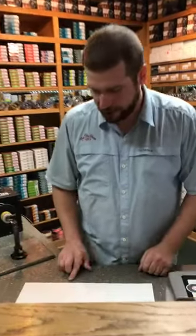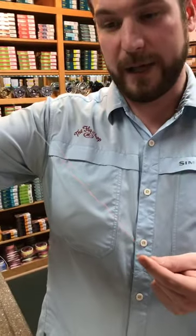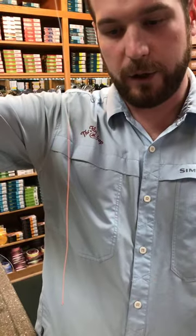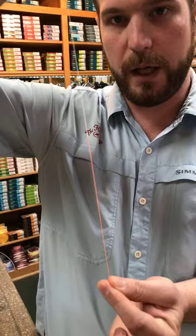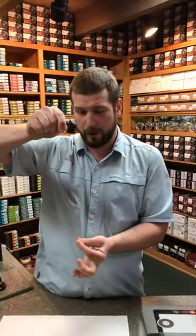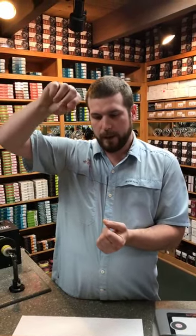A sighter is not 30 feet of this stuff — it's a short little distance. You'll see all kinds of different setups, but I've never really understood why you would throw a super long section of 0x out there. This whole operation should hypothetically, in most situations, be out of the water the entire time. I'm sometimes lazy and don't like to re-rig all the time, so once in a while I will dip this in the water, but that's not very good practice — you should re-rig.